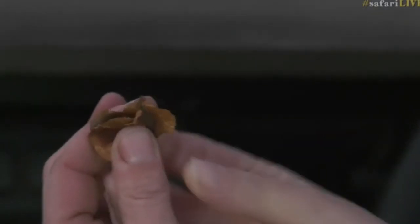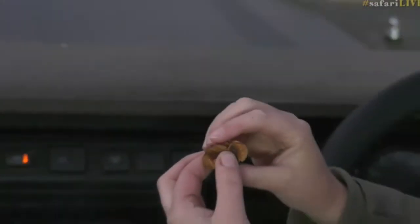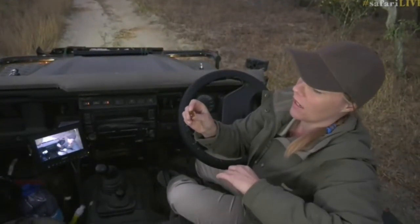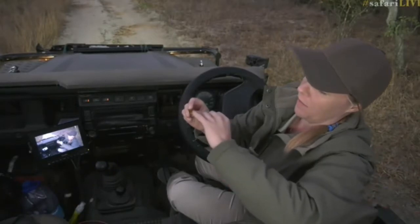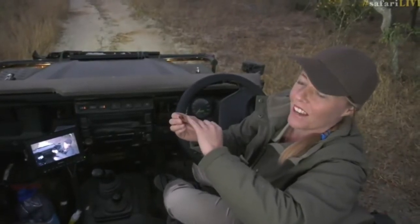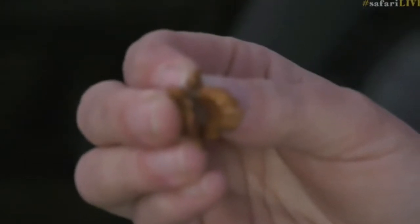You do get the large-fruited bush willow and if I hold these here, the large-fruited is probably about that sort of size — so it's much larger. Then you get caterpillars, like the caterpillar from the apricot playboy, which is a type of butterfly, and they'll actually emerge from inside the seed. The egg actually gets laid inside and then they can eat the pulp inside. There's always a little hole just at the corner of one of the sides, and that's where they'll actually emerge from.